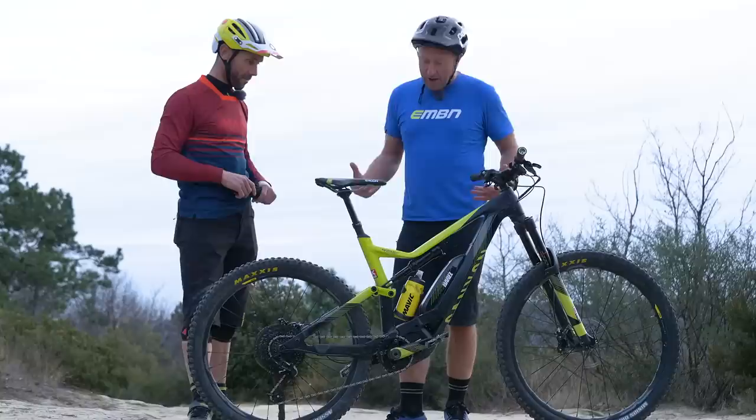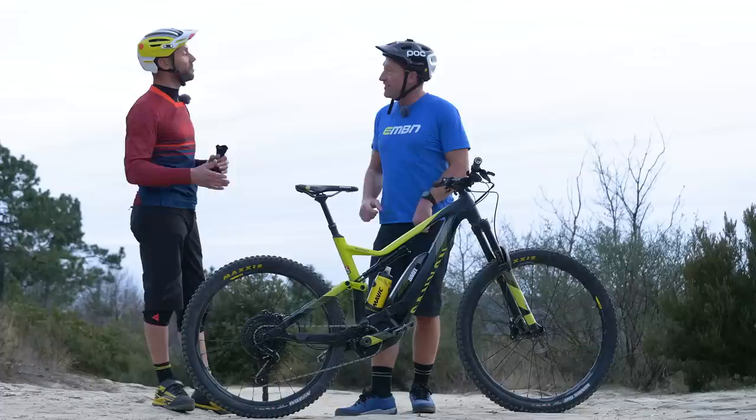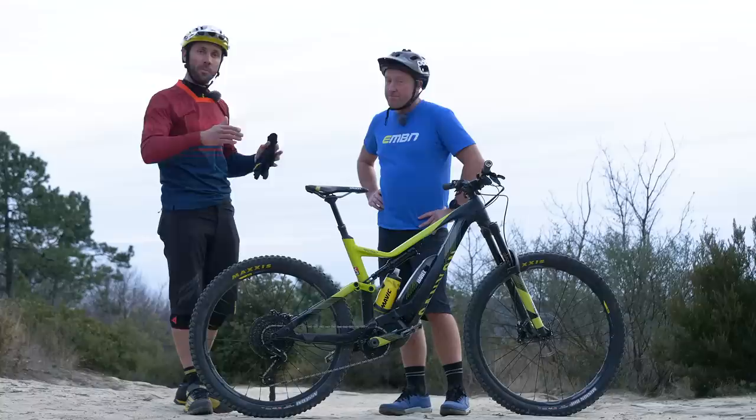Were you surprised when you first rode this bike how well balanced the mix and match of 29 and 27.5 is? Because it feels like it's the same wheel size front and rear. I did some testing on other bikes before, so it wasn't quite new for me. I knew the balance of the hybrid setup was something very interesting — keeping the rear super dynamic and easy to place, while the front wheel provides a lot of stability and commitment.